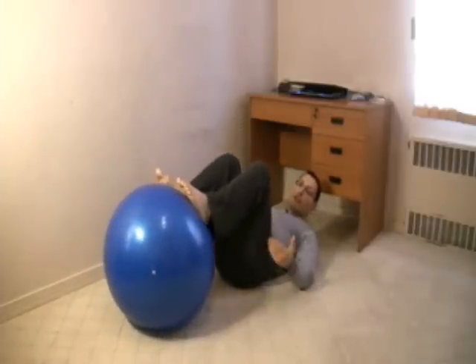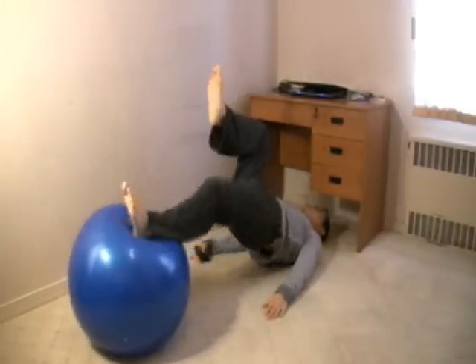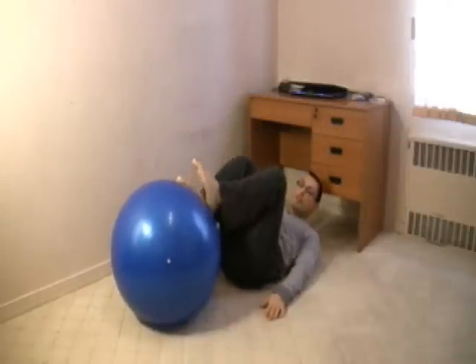And once you get stronger, you can do the same exercise with one leg. And then turn to the other side.